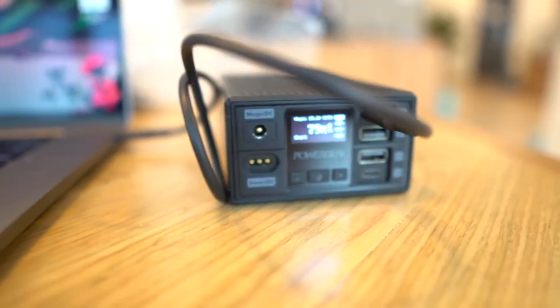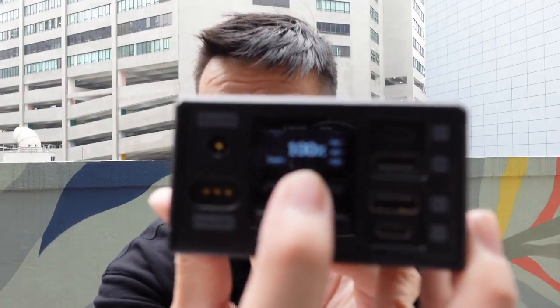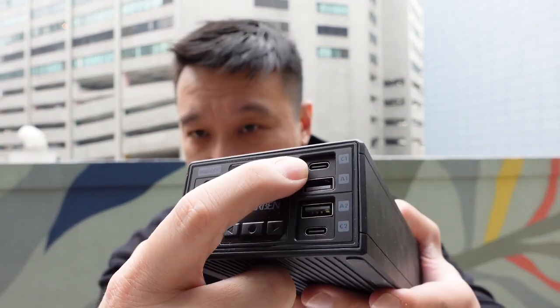As you saw earlier, there's also an LCD screen that shows crucial information like your battery percentage. When you're charging something, it'll also show you the voltage and output — how much power the device is drawing from this battery. To top up this battery itself, you can do so via any of the DC ports or the top USB-C port.